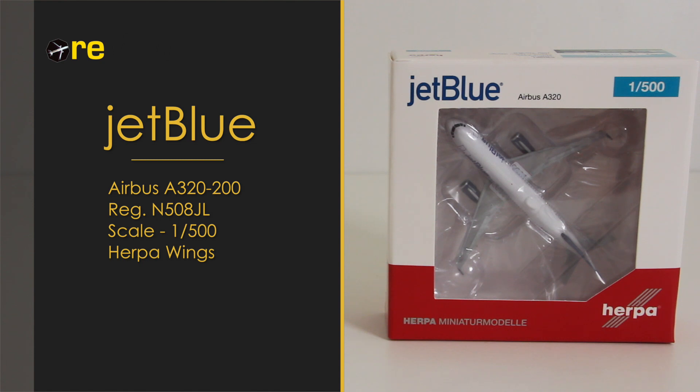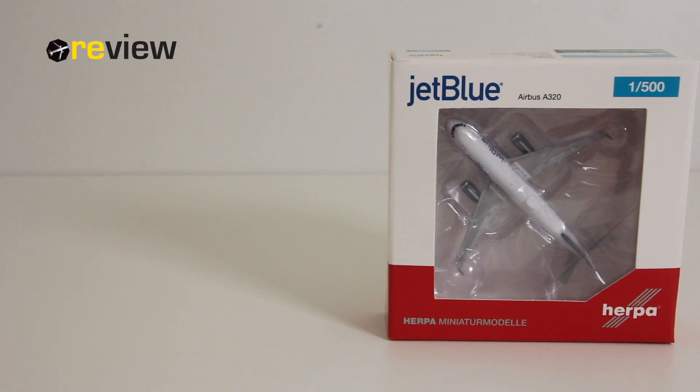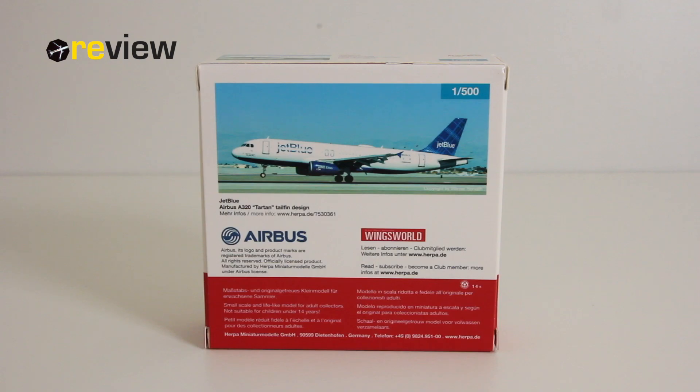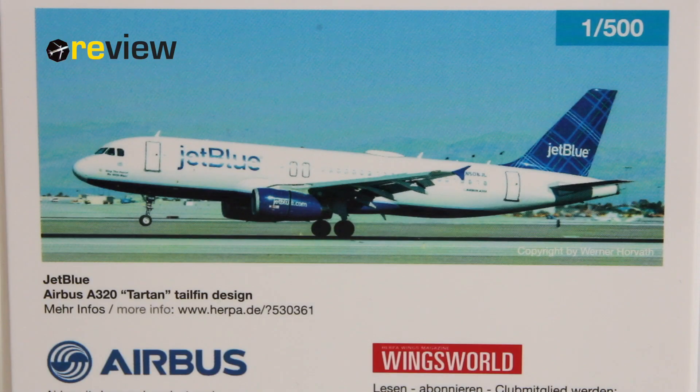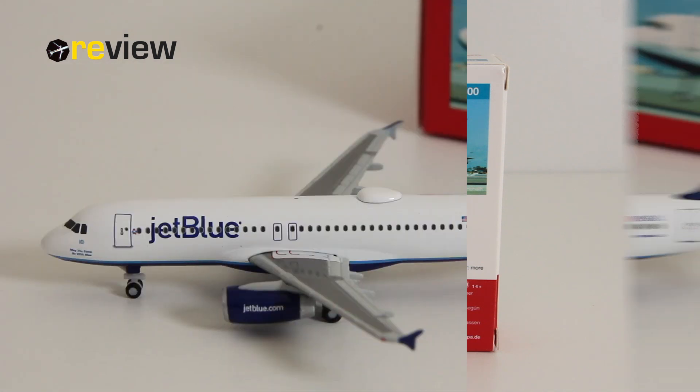on the front side we have the cutout so we can get a glimpse of the aircraft inside, and we have the JetBlue branding on top. Then on the back side of the box we have an image of the aircraft and we are provided with a web link by Herpa where we can get more information. So that's it for the box — let's take a closer look at the aircraft model itself.